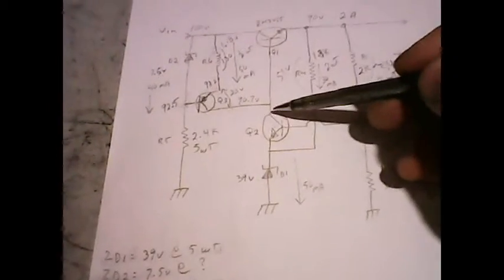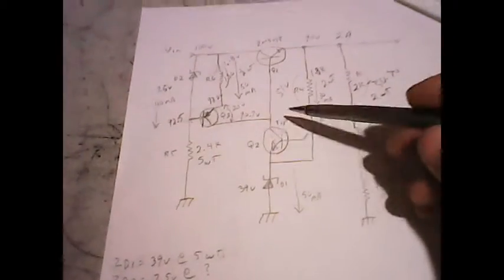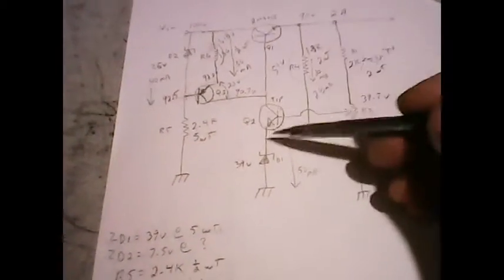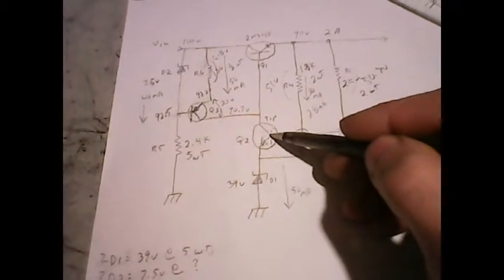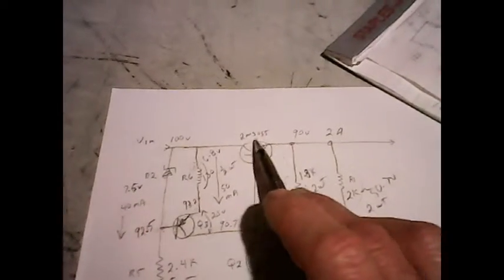I also had to look at Q2. With 90.7 volts at the collector and 39 volts at the emitter, that's about 57 volts across Q2 times 50 milliamps — getting around 2 watts or so. That cannot be a small signal transistor; it has to be a TIP series, so a TIP41C would be good for that medium power. Up here Q1 would have to be a 2N3055, which is a high-power transistor. Now I have all the values ready to go.